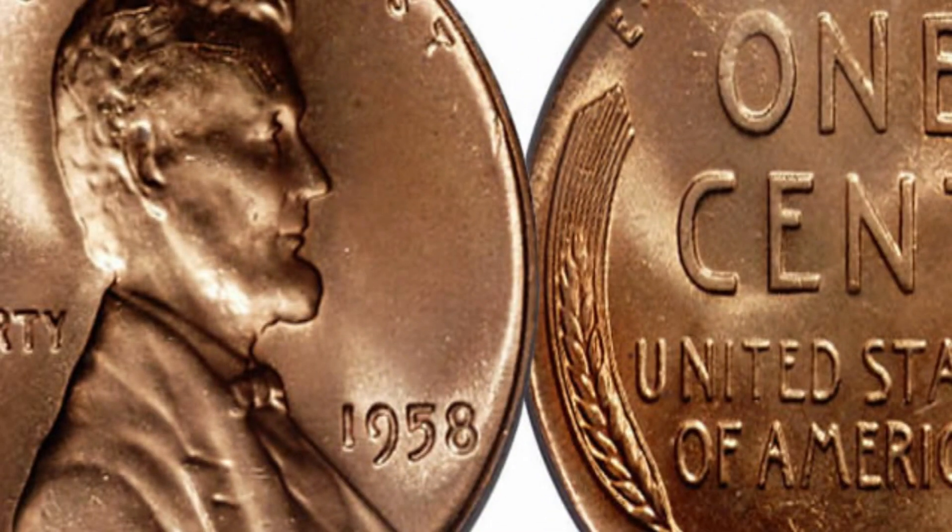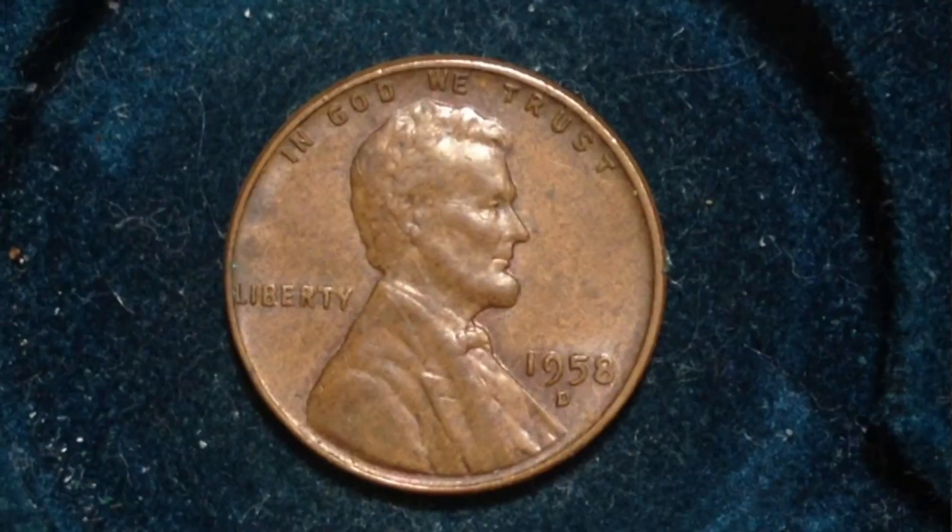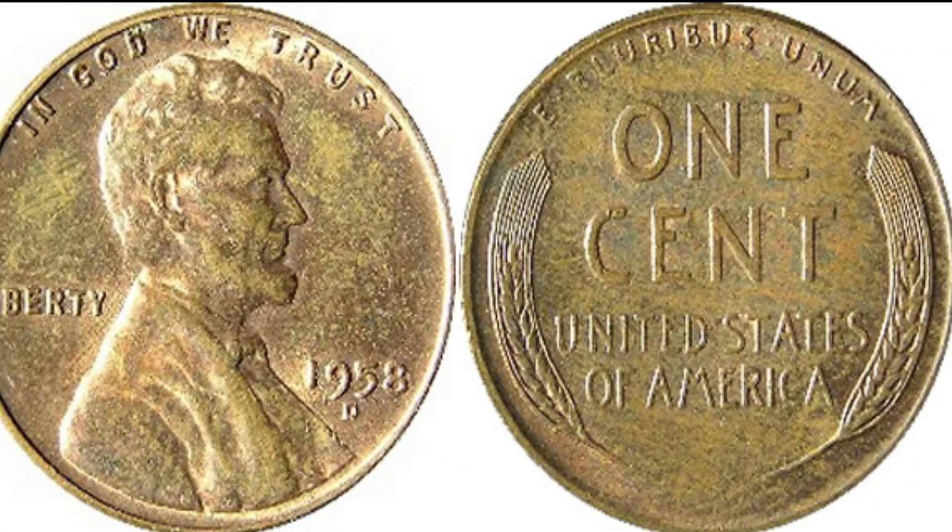When the wheat penny was first minted in 1909, it was the height of America's agricultural industry. The simple yet profound image of two wheat stalks on the reverse side of the coin was meant to represent this thriving industry. For over 50 years, the wheat penny served as a reminder of America's agricultural roots.